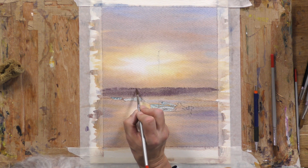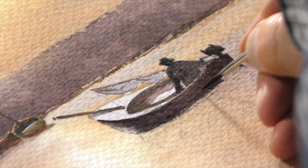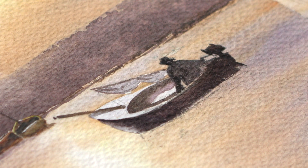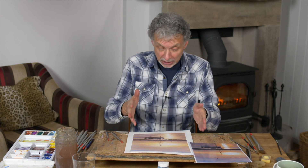Having said that, I can now tell you that having finished this, there were loads of accidents and mistakes along the way. I left them all in because it's all part of the lesson — how you can overcome things that go wrong, put them right, and still end up with what I think is quite a good little painting.